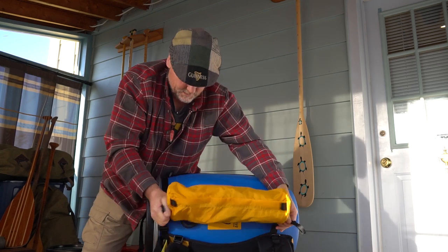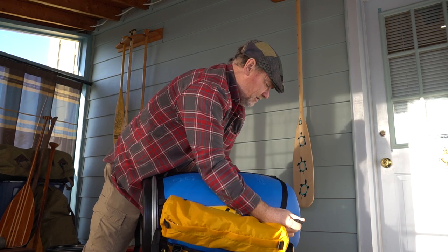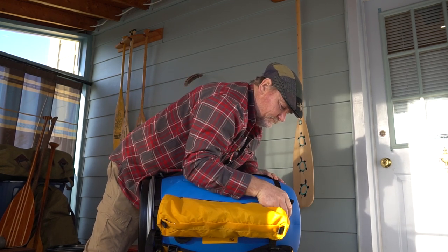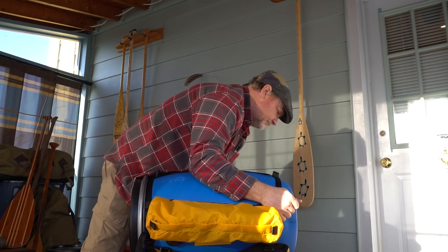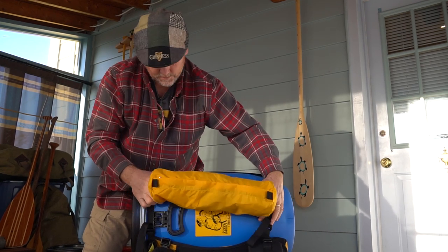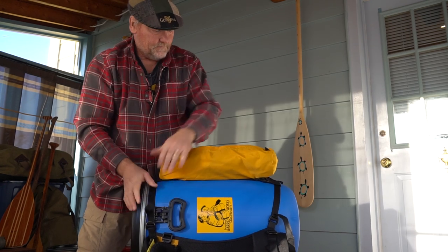Then you want to snug up your straps again, both at the top and the bottom. There we go.